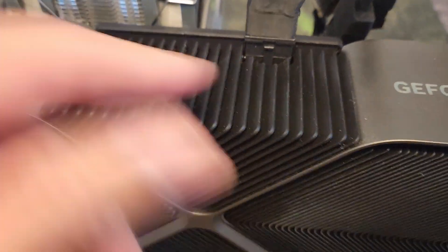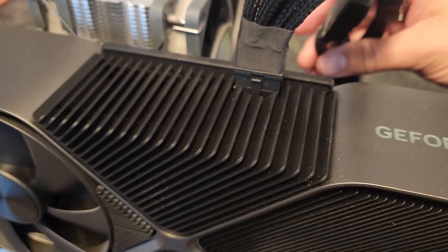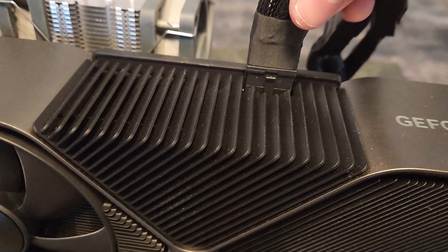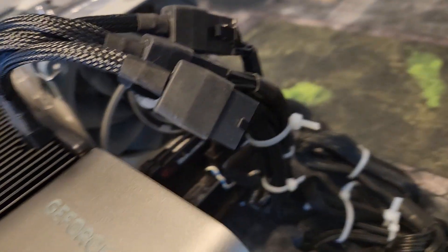I've probably unplugged and plugged it more times than I should, but I'm okay with it. You've got to listen for the click — did you guys hear that? It clicked. It's in there safe and good. My bend is okay — it's facing up and I'm okay with the bend, as you can see right here.